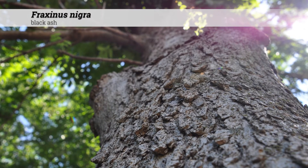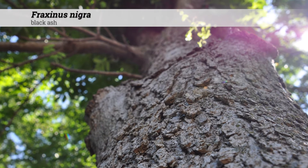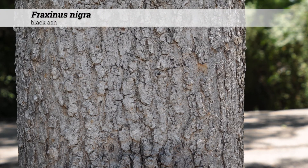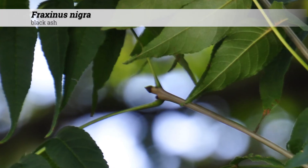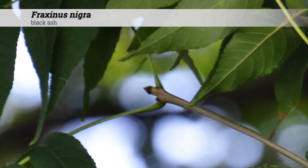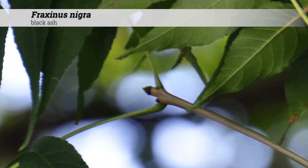Ornamental features of Fraxinus nigra include the ash gray or gray-brown colored bark, which is often furrowed and blocky. It can also be seen as scaly or flaky, and the bark sets it apart from other members of Fraxinus. Another feature are the black buds, which give the common name black ash to Fraxinus nigra. It tends to hold its leaves later into the fall than other Fraxinus species.